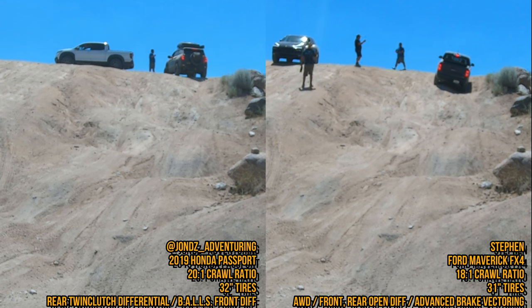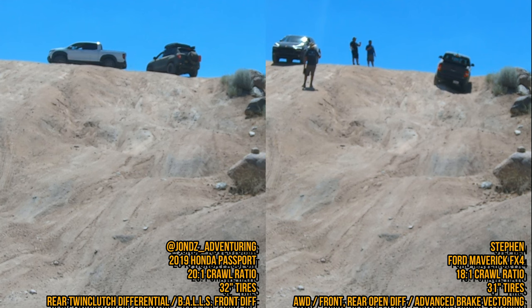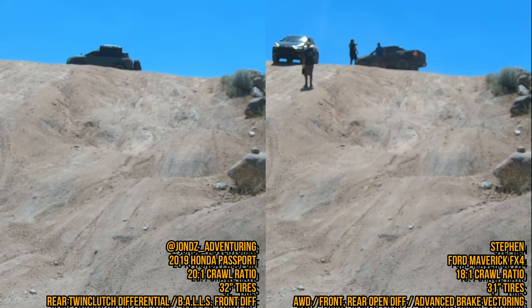Steven is just about up, and we were all incredibly impressed that the Maverick made it up with open front and rear diffs. We all said that if any other all-wheel drive could make it up that same line — going into the dips — we would give a $200 reward, because we're pretty confident an open diff all-wheel drive just wouldn't be able to. That would go for everything except the Hondas and the Ford Bronco Sport Badlands.